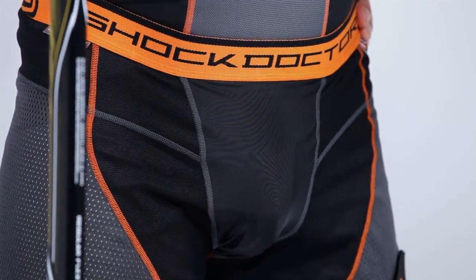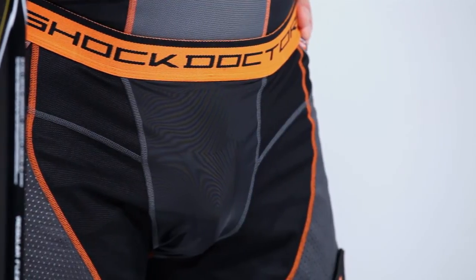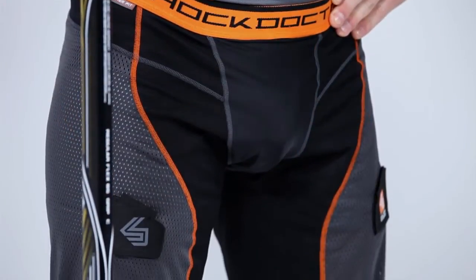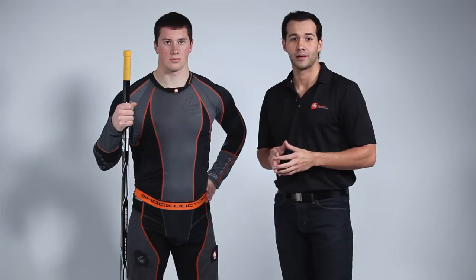Our exclusive design maximizes comfort and free range of motion by using light compression around and below the waist and loose breathable airflow mesh through the hips and thighs. In addition, we use chafe-free flat lock seams and a premium waistband. This allows you to move freely while still having the compression fit you desire.